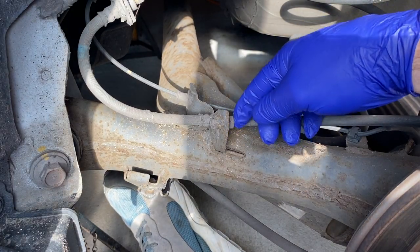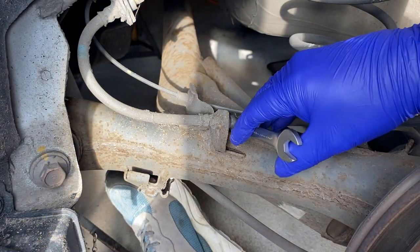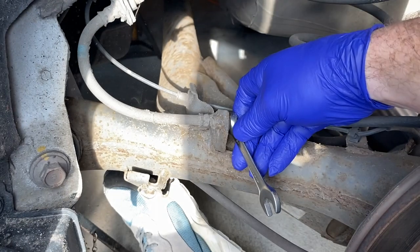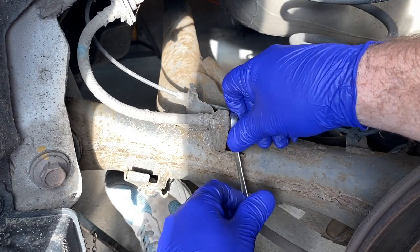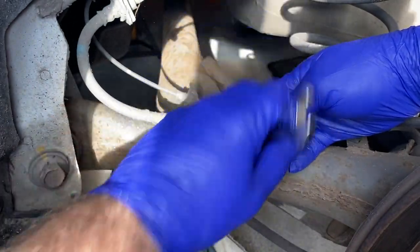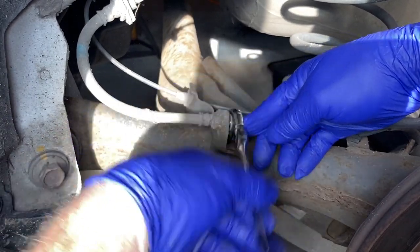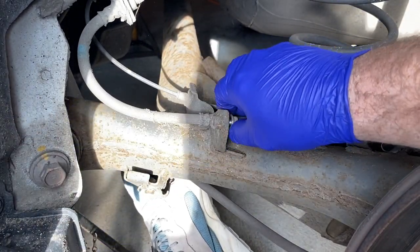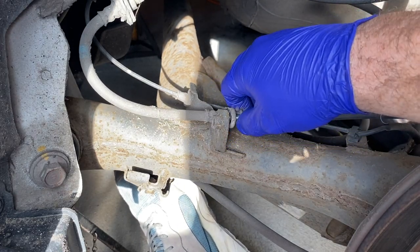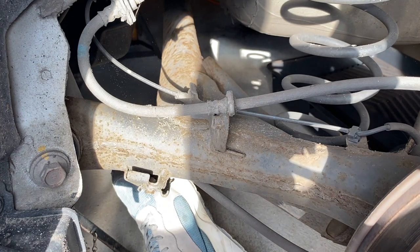It's just this one securing bolt here — it's a 12mm head. Get the spanner on, give it a clout and we just undo that one. When I did the other side, I found the brake hose was a bit taut, so if we just remove that, it just gives us the flexibility to move the caliper a bit.